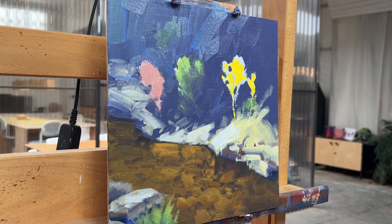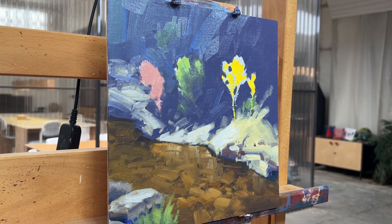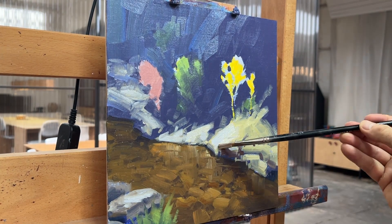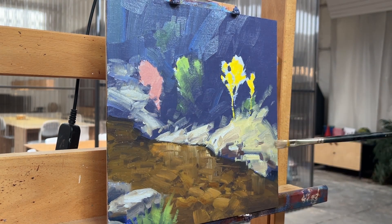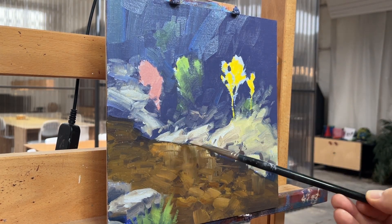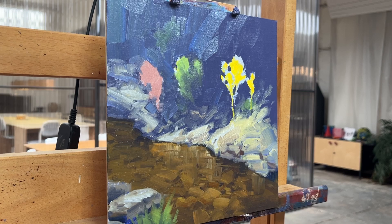I continue working on the water for a moment — I like to move around the canvas. Just bringing up a few more details in the water before moving back to the rocks at the shoreline. With these rocks there was just a lot of push-pull, a lot of changing, trying different shapes.